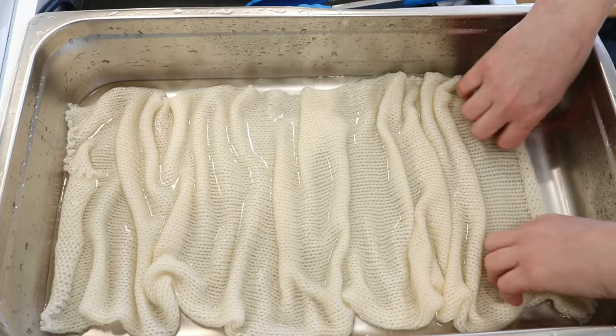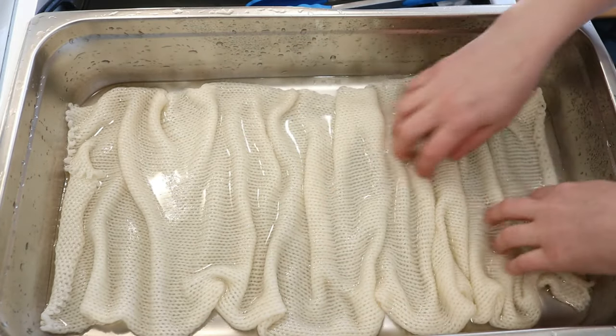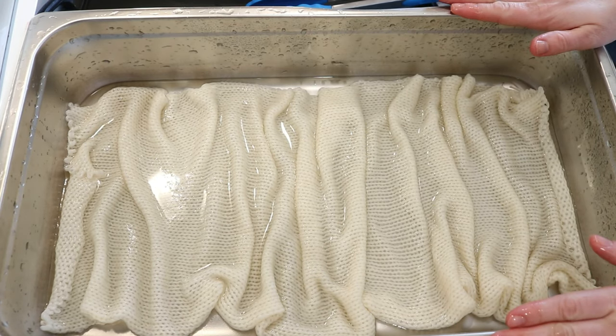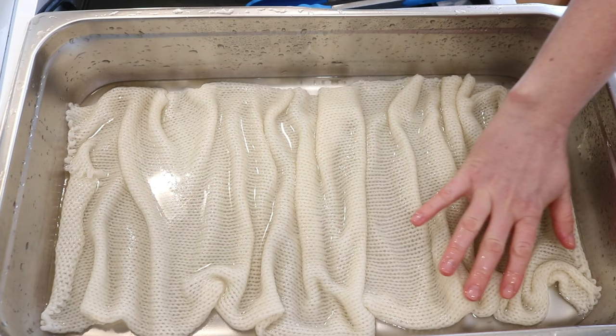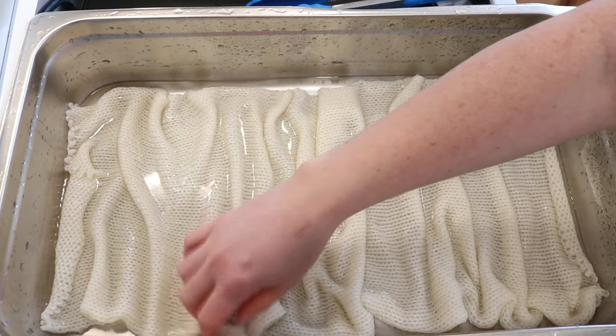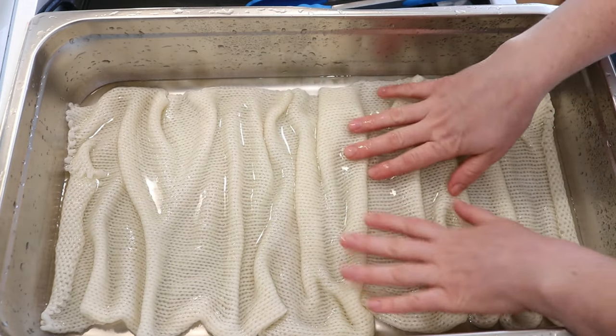I'm now just going to unfold it and sort of situate this blank into our pan. Today we are going to do a really fun project that I have never done before — we are going to dye this sock blank using some dry acid dye powder. I'm not necessarily going for speckles, but we'll do a layer of color and then maybe add some more color on top of it.